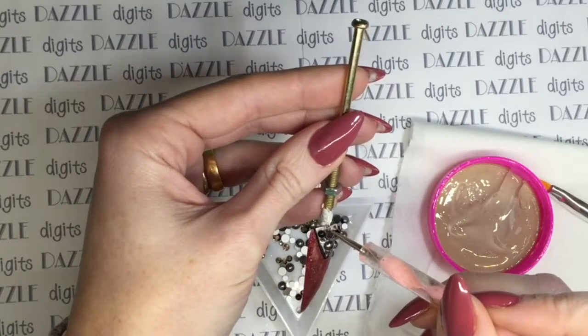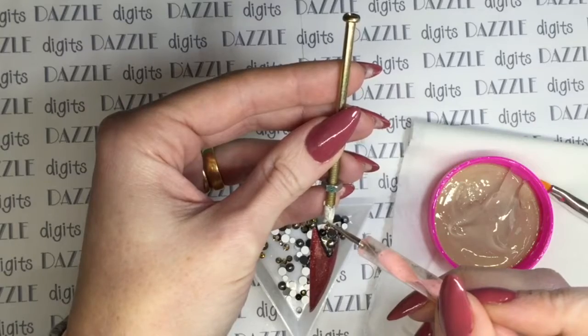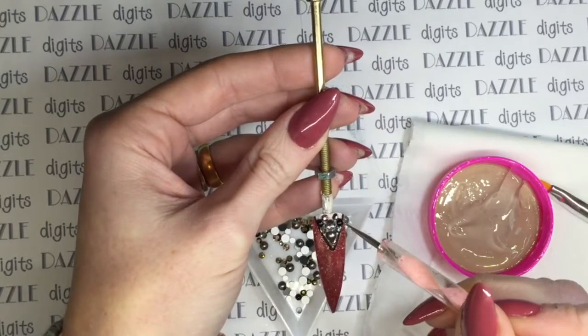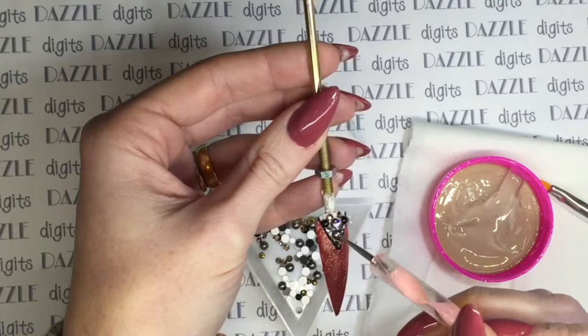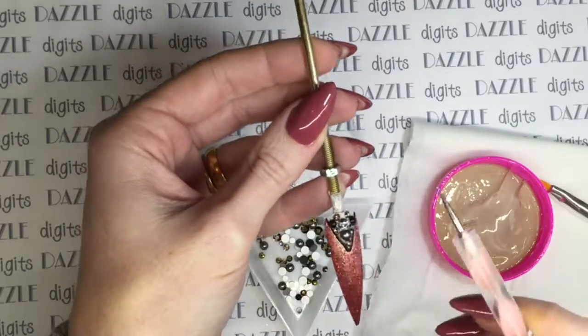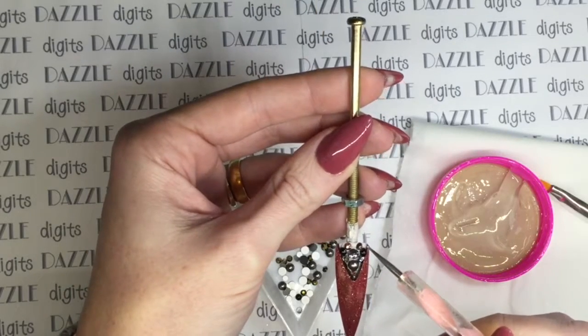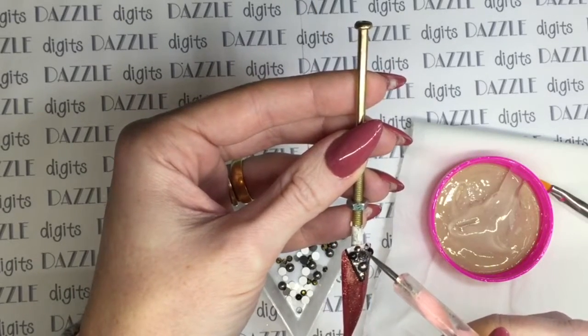I've decided I want to put some rose gold crystals along the top of the nail, but where I put them they don't quite look even and aren't quite spaced correctly. Again, this is where the playtime of gel really helps - you can still move things around. Once I've got them where I want them, I'm just going to pop it into my LED light and cure them for 60 seconds.